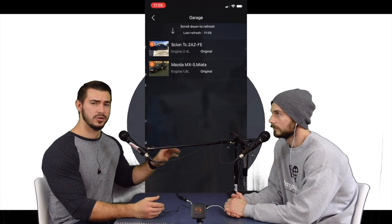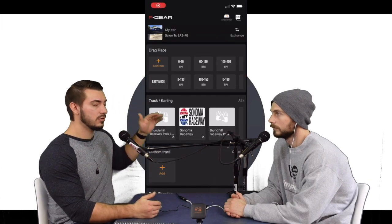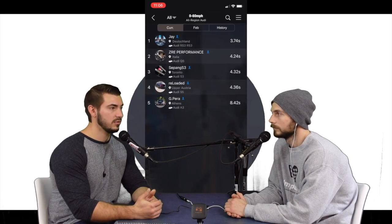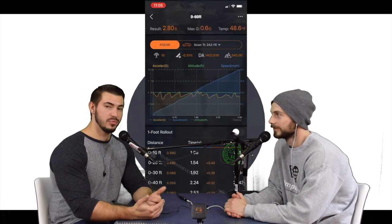The new interface looked pretty good too — it was a lot more user-friendly. Before it was just a kind of unorganized list of stuff, but now it shows your profile, your car, and all this other good stuff up top in order. It also shows online races and active online races.